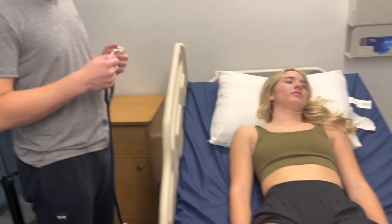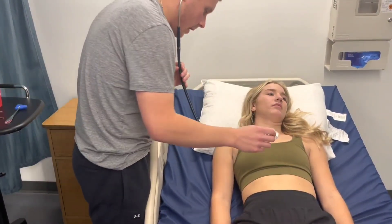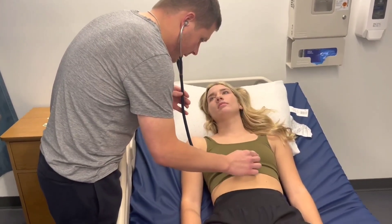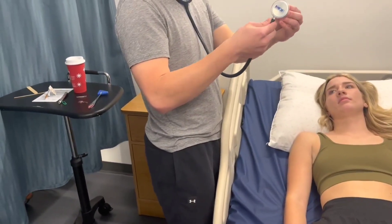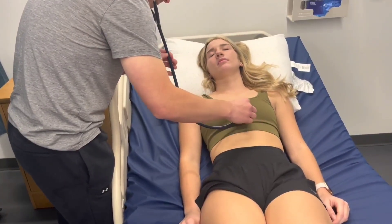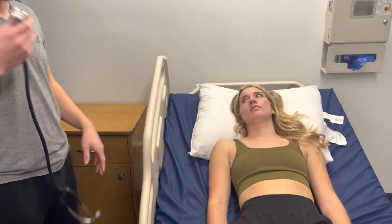I'm now going to listen to the heart in a Z pattern. There are five locations, starting with the diaphragm: aortic, pulmonic, Erb's point, tricuspid, and mitral. Then back: tricuspid, Erb's point, pulmonic, aortic. There are no adventitious heart sounds or murmurs present.